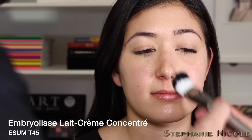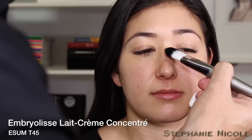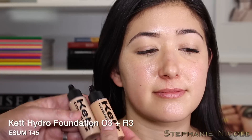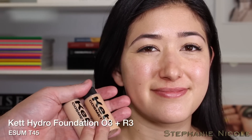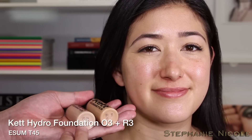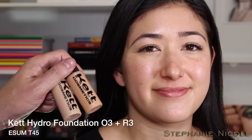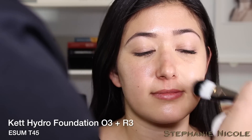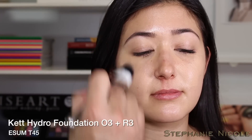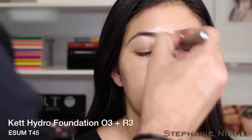Melissa has beautiful skin, but like most of us, there's a little redness around the nose and mouth — we'll be able to color correct that just with our foundation shade alone. Next I'm working with the Kett Hydro Liquid Foundation — it's a water-based fluid — mixing two shades, O3 and R3, which together create a neutral perfect for her complexion. I'll use the T45 brush, starting in the area where I want the most coverage: the cheeks, around the nose, and through the T-zone.